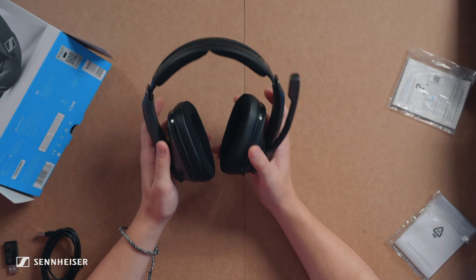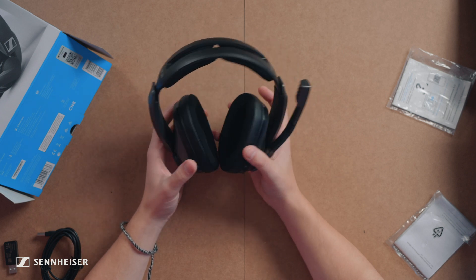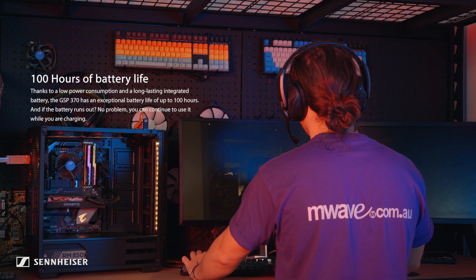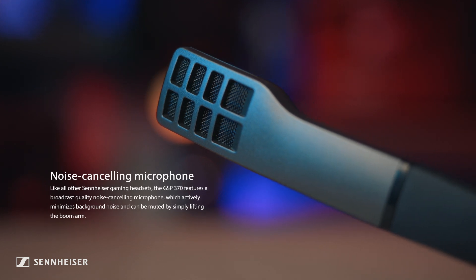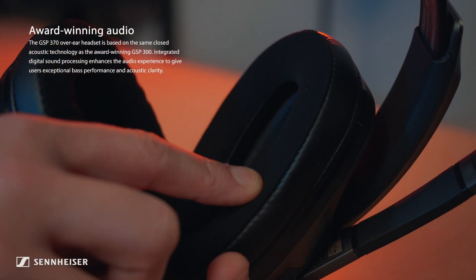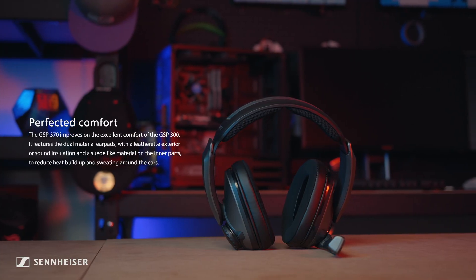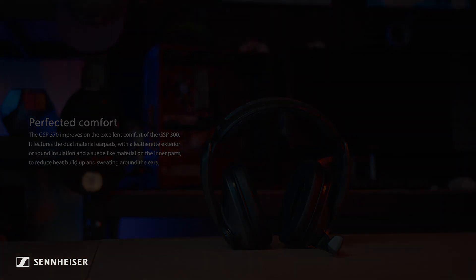So it's a really nice lightweight headset overall. That's it for our unboxing and first impressions of the Sennheiser GSP370 gaming headset. If you want to find out more about this headset, go check out the description below, and we'll see you in the next one.